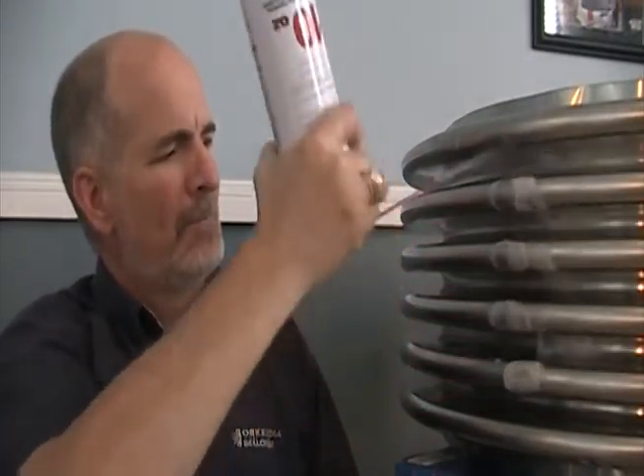Let me show you — I'm going to give you a demonstration. I'm spraying this bellows with liquid nitrogen because I'm going to give a condensate demonstration here in just one second.